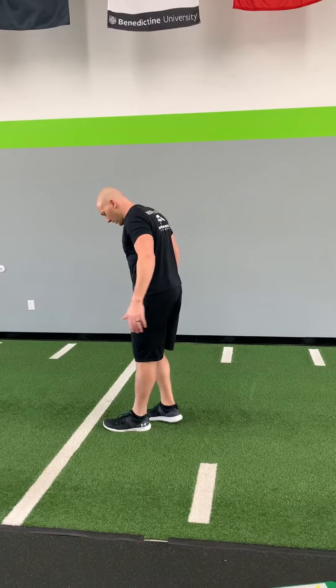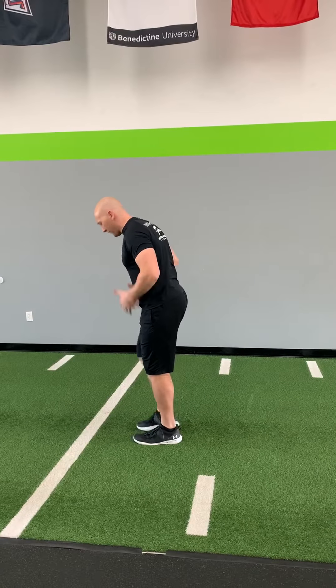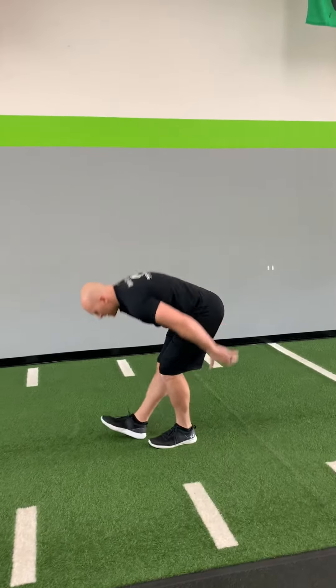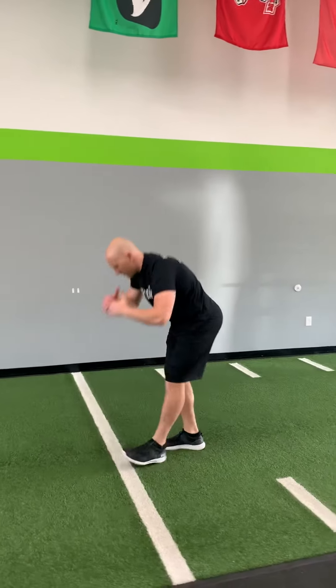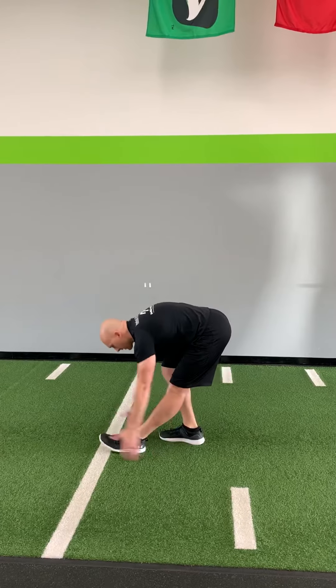Then we're going to get moving. We're going to start with some hamstring scoops. If you have big space, use it. If you don't, that's okay — you can do all of this right in place. So front leg is straight, back leg slightly bent. We're going to scoop the turf down. Scoop the turf. And then we're going to push back. Again, if you have distance, use it. Getting your fingertips to the ground. If you don't have space, just do it right here and alternate right in place.